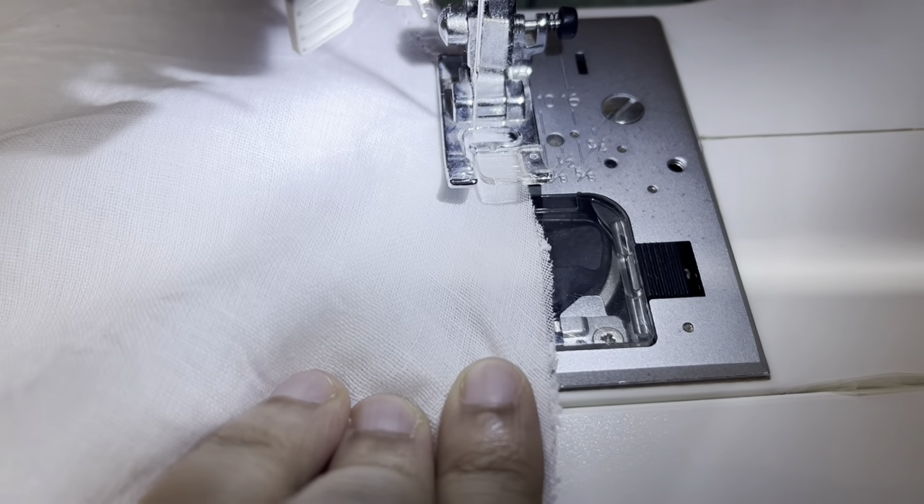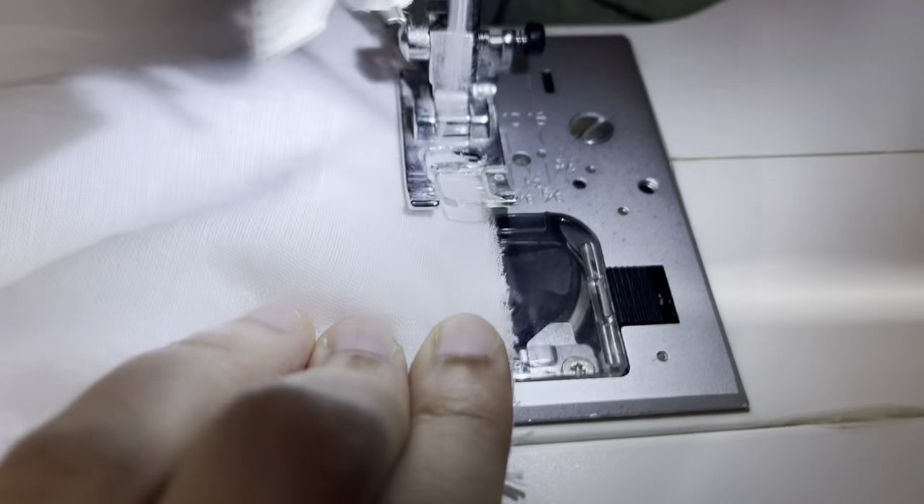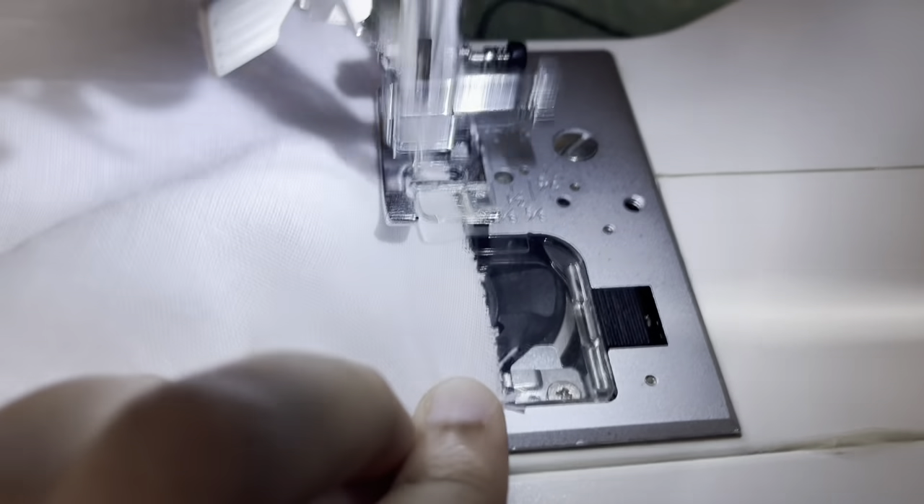After sewing both pieces together — the lining and the main fabric — I overlocked them so there won't be any loose ends.